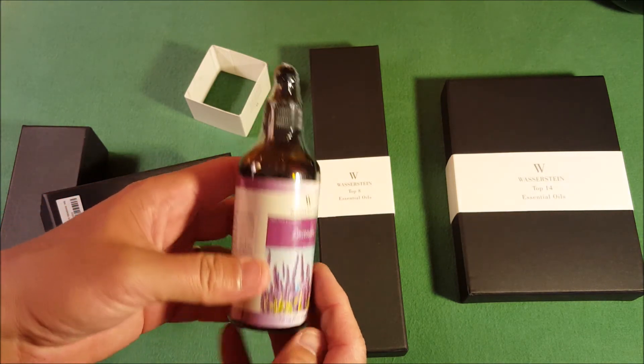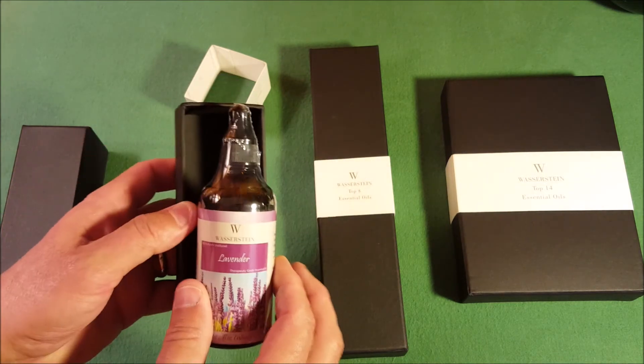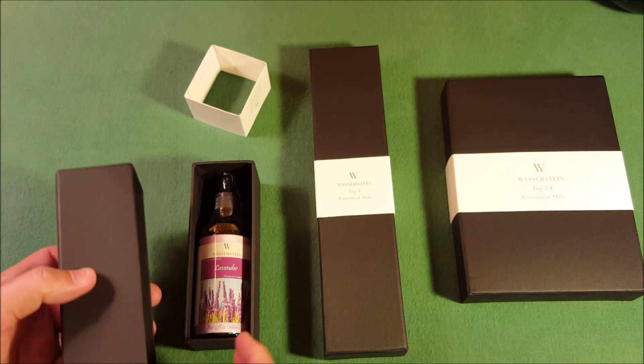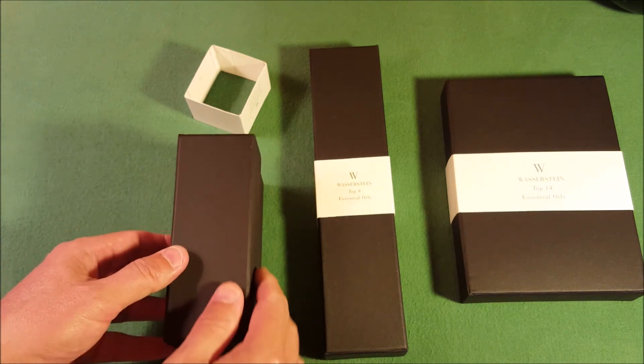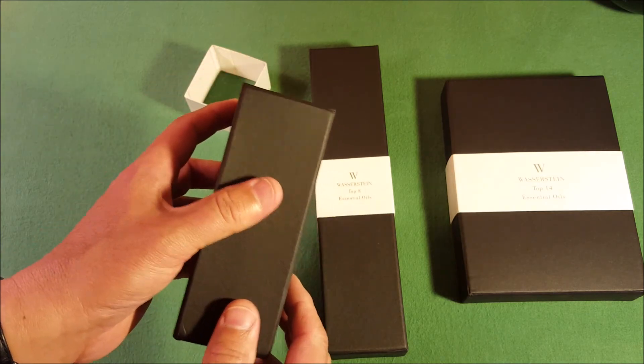Looking at this, it's again in another layer of shrink wrap to protect it during shipping. So you know it's going to come in a suitable box, ready for gift-giving or just really prepared for shipping. It looks sharp. So we're going to set these aside and we'll first do the review of this.